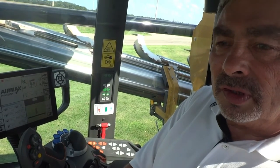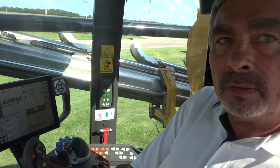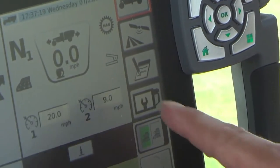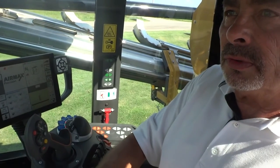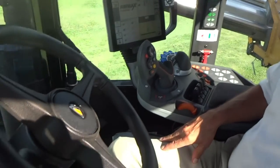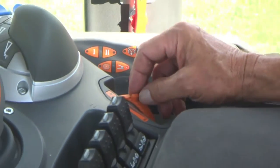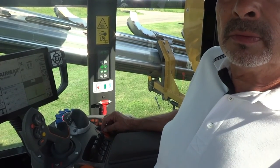The other thing we've changed on these Terragator C models is in the past we had a dot matrix screen in the dash to set up either foot pedal or joystick mode for how we wanted to operate the machine. We have now moved that switch over to the right-hand console — simply by pushing this button here I am now in foot pedal mode. We've also moved the max speed setting, which previously had to be set in the dot matrix screen for joystick mode, over to the right-hand console as a dial indicator. Now in foot pedal mode I can depress my throttle pedal and increase or decrease my speed using this max speed control.